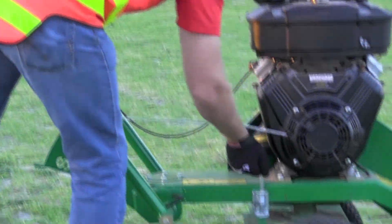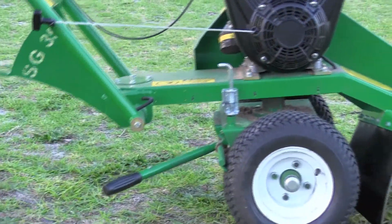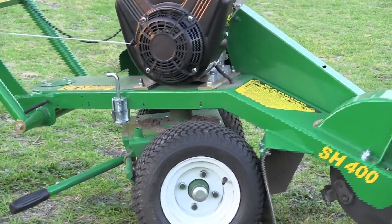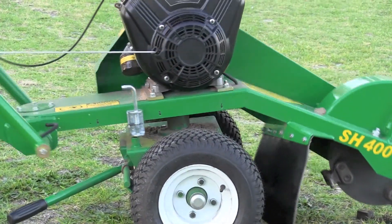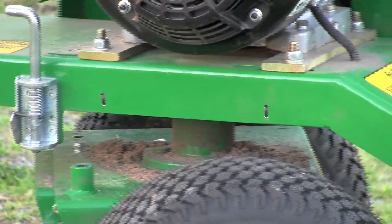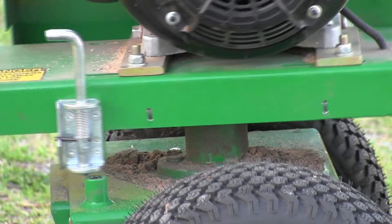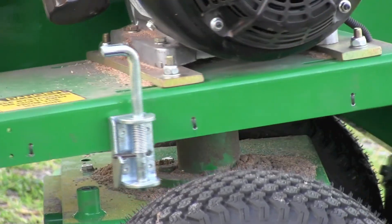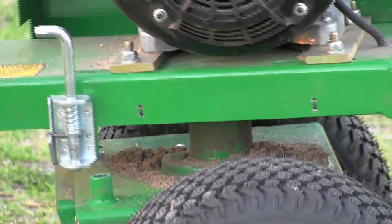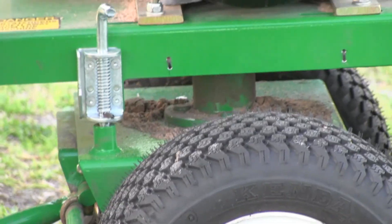The SH400 is unique in the fact that if you pull this pin, you can actually slew it really easily left to right, because what we do is we mount the whole machine on a trailer hub. That allows you to pivot the machine very easily from left to right without having to work very hard. And lock it back.